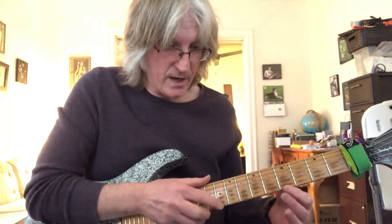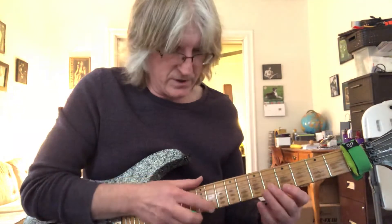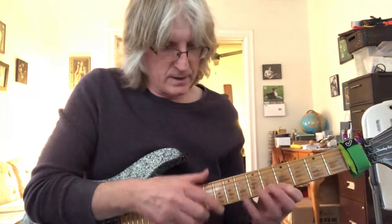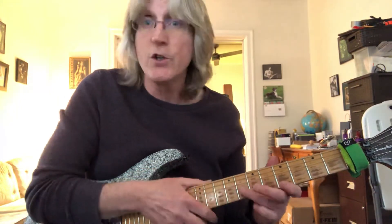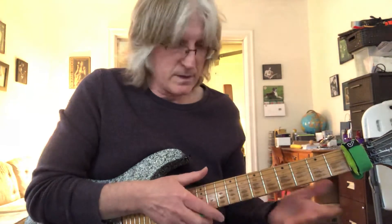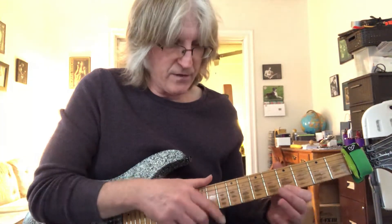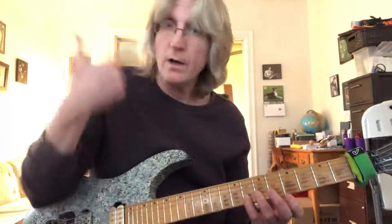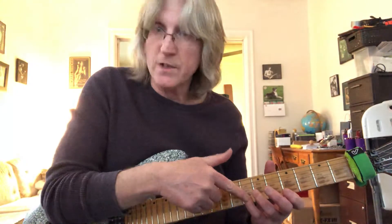So I'm playing 10th fret D on the first string, pulling off to my index finger on A on the first string. And then my little finger of my left hand hammers on to the G on the 8th fret second string — you could use your ring finger, I'm just using my little finger, it's up to you. So 10th fret to 5th fret on the first string, little finger hammers on from nowhere to the first string 8th fret, the G.